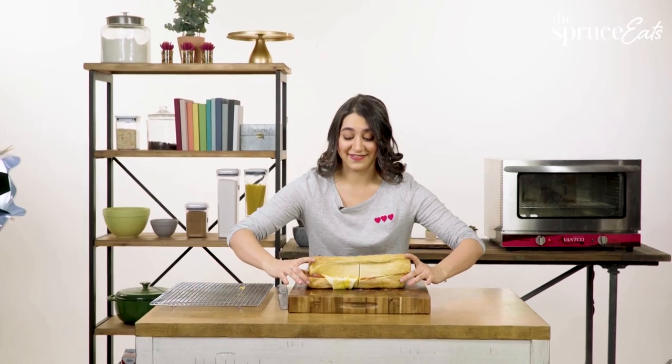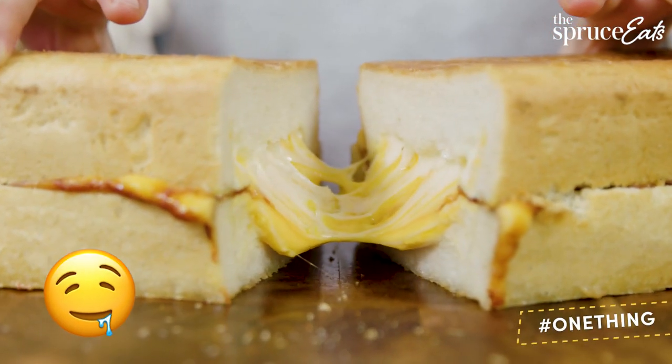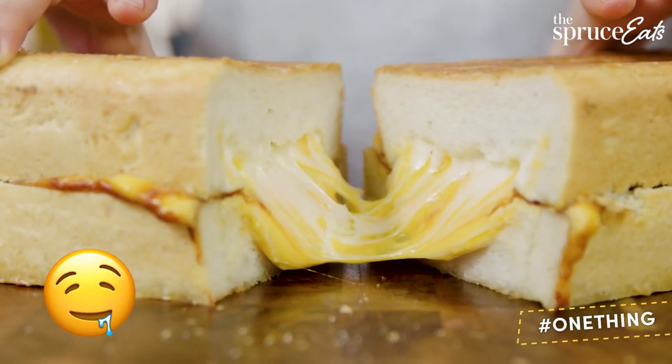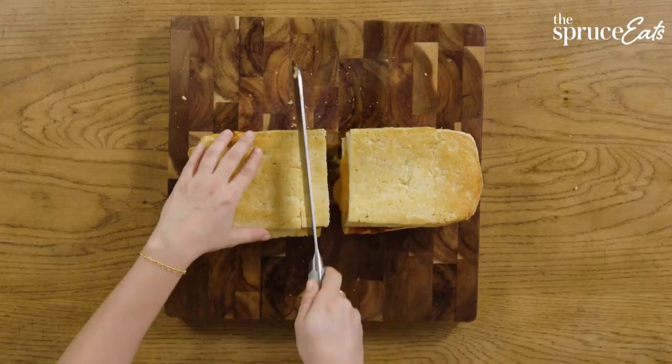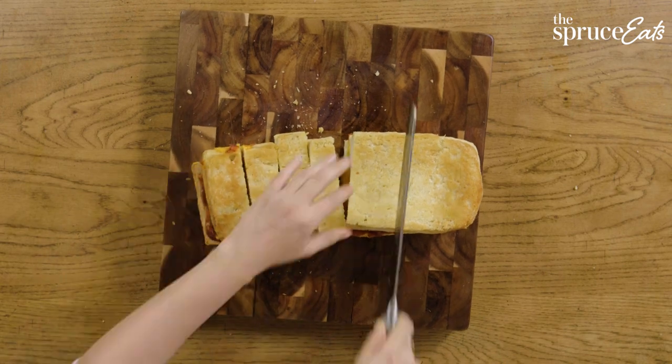Are you ready for this? That's what you want to see in a grilled cheese — a big, stretchy, melty, gooey, delicious pull. Let that settle for a minute and then we're going to slice sandwiches out from each half.